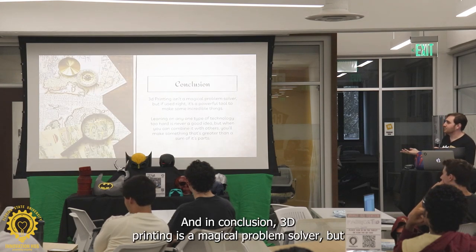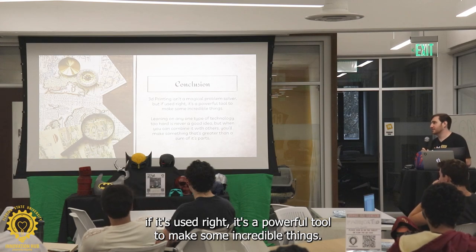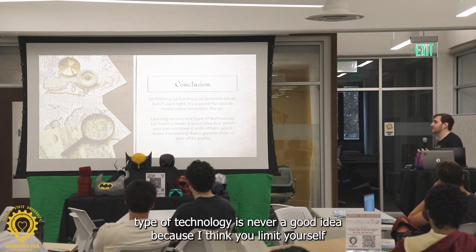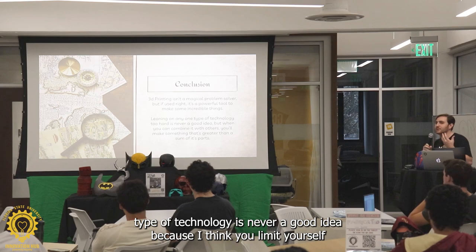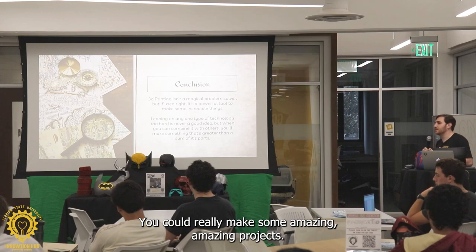In conclusion, 3D printing is a magical problem solver, but if it's used right, it's a powerful tool to make some incredible things. Leaning on any one type of technology is never a good idea, because I think you limit yourself. But if you combine it with other things, you could really make some amazing projects.